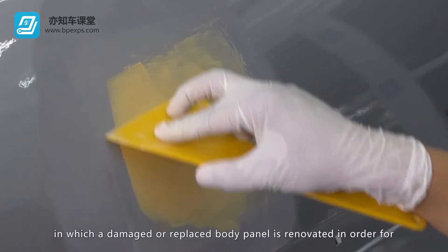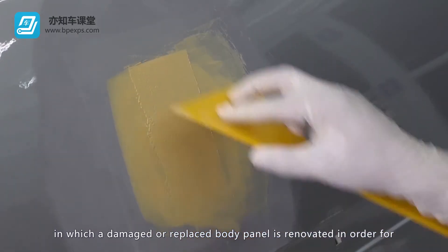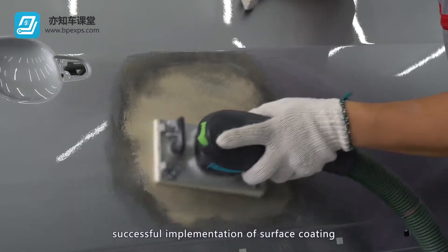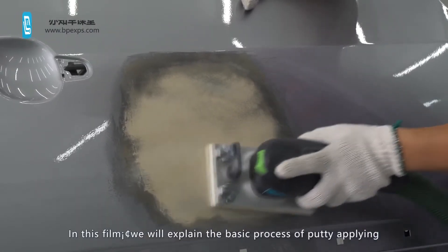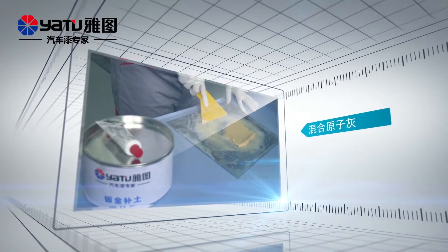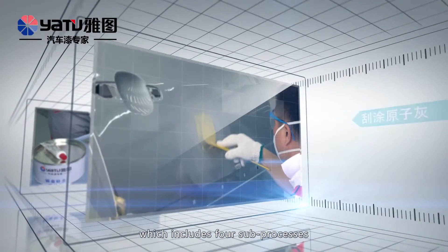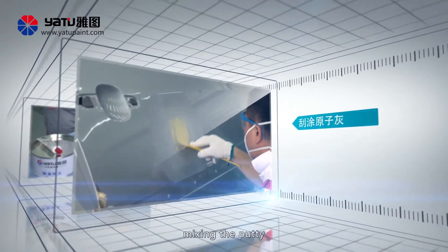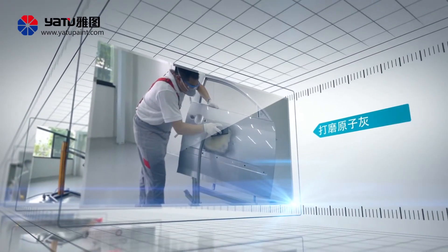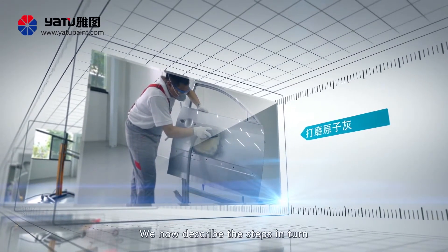Surface treatment is a generic term for physical or chemical procedures in which a damaged or replaced body panel is renovated in order for successful implementation of surface coating. In this film, we will explain the basic process of putty applying, which includes four sub-processes: mixing the putty, scraping the putty, drying the putty, and grinding the putty. We now describe the steps in turn.